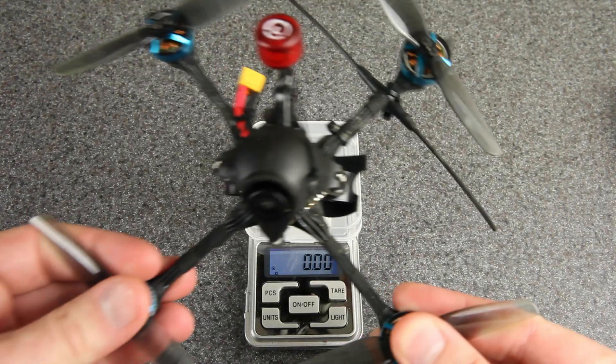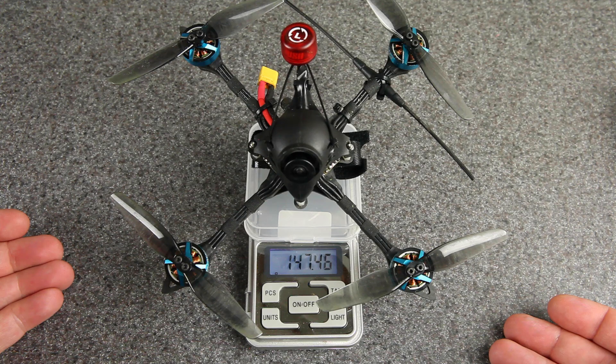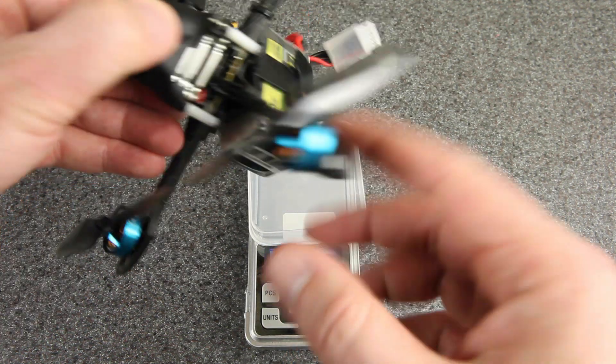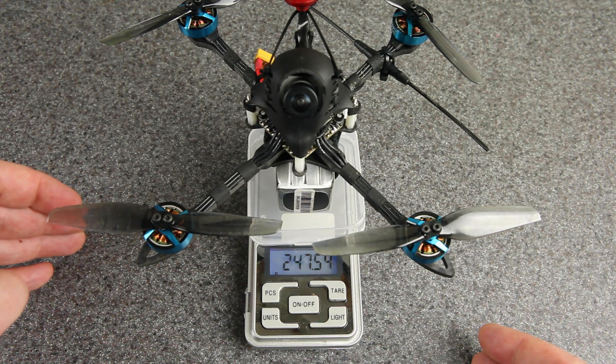Here's the drone again. Mine is coming in at 147.5 grams, and with the 850 mAh 4S Tattu R-line battery, it's right about 247.5 grams.